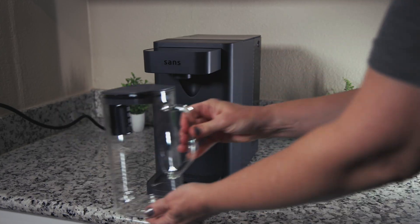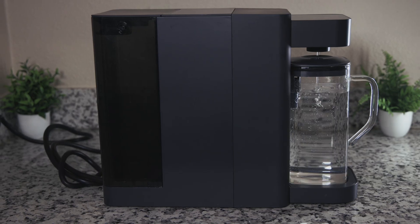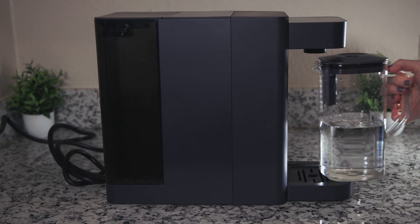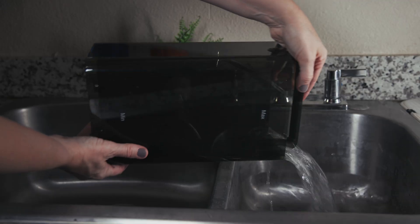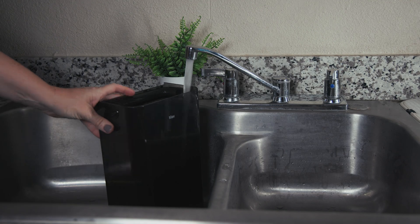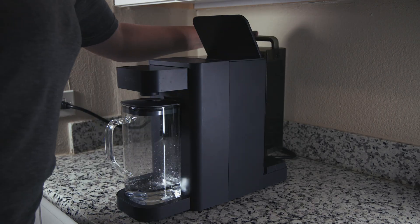Everyday use couldn't be easier. Fill the feed water tank, then place a pitcher or glass — not plastic, by the way — on the drip tray under the spout. The system automatically senses the pitcher, starts dispensing, and stops when it's full. Every time you remove the pitcher to pour and place it back, the system tops it off with more water. The tank is also extremely easy to remove and replace without compromising its stability during operation — so all of this is really convenient.